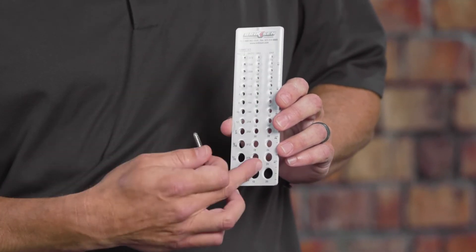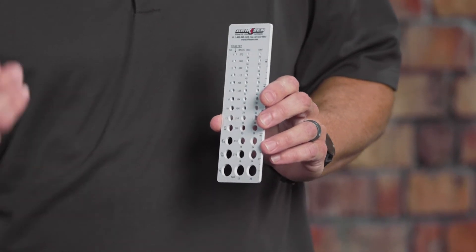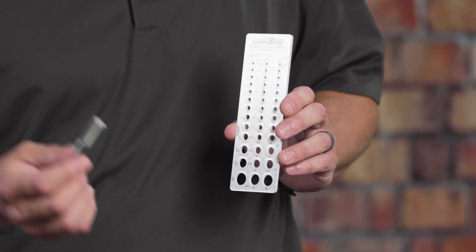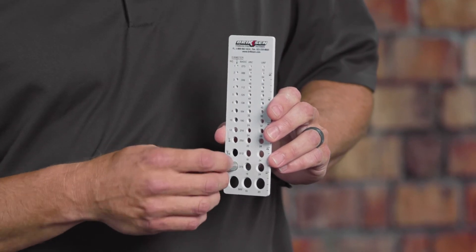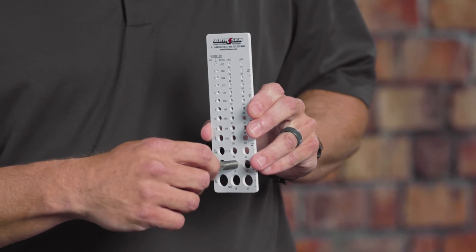It won't thread into a fine thread or a coarse thread section, but you can also use the same checker for a hex cap screw. You can see it's a 3/8, and we also know that it's a coarse thread as it continues to screw in.